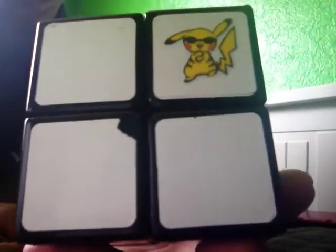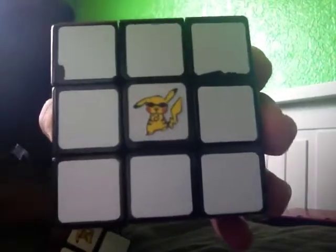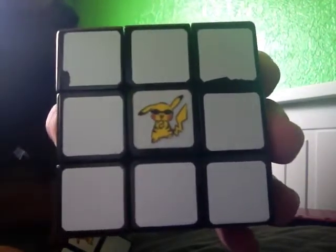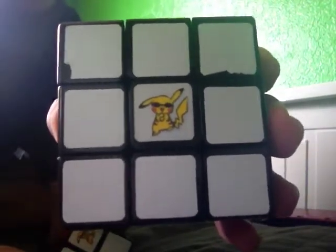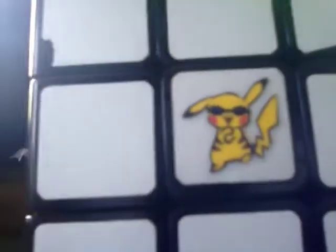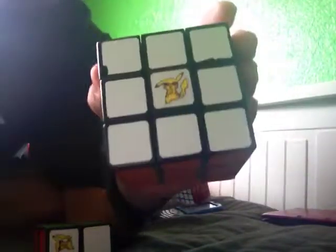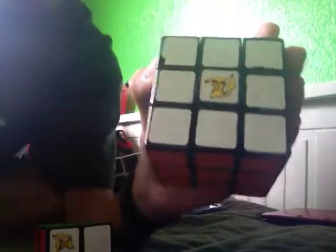So it looks like it's an actual sticker. The 2x2 does look good, but the 3x3 looks a lot better — from a distance it looks like an actual sticker on it. But if you look at it up close in person, you can tell it's actually just tape over some paper and a sticker.